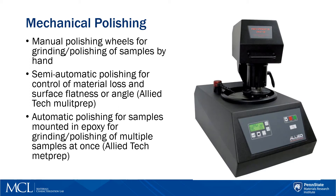Primarily, most of the users come in to use the polishing wheels. We have different types of polishing wheels. They could either be manual polishing wheels where you hold the sample by your hand, or you glue your sample on a fixture and then manually polish the sample.